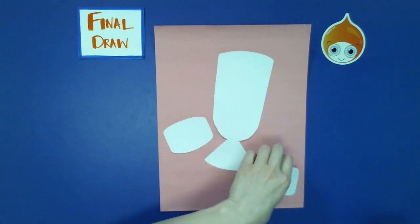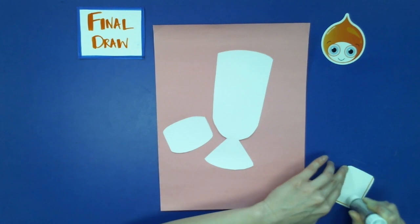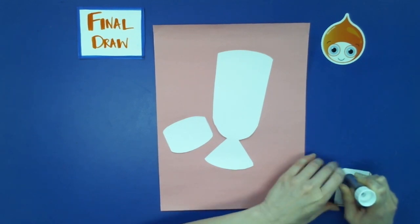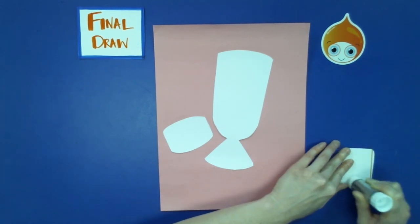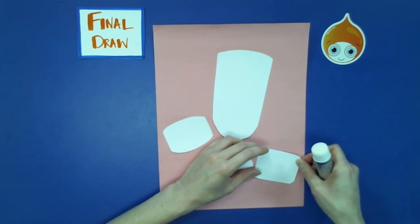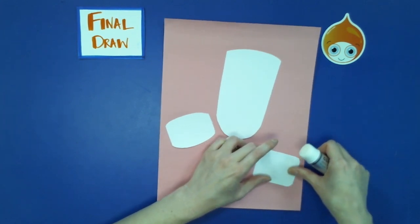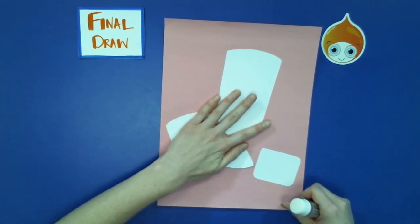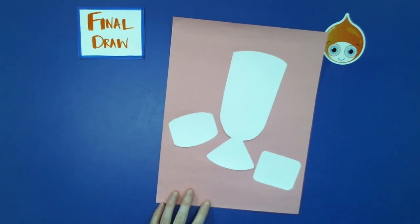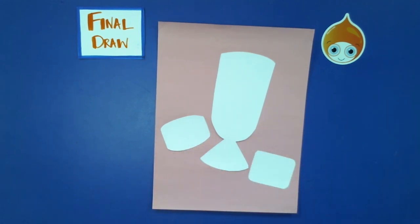Glue down the flan and then the sapin sapin. I would love to have halo halo right now because it is a perfect dessert for summer — along with all its ingredients it has shaved ice, which I love on a hot day. So everything should be glued down, and after that we're going to do some coloring with markers.